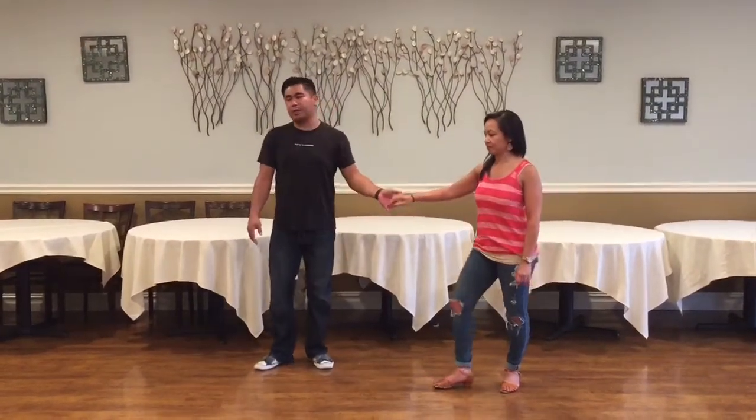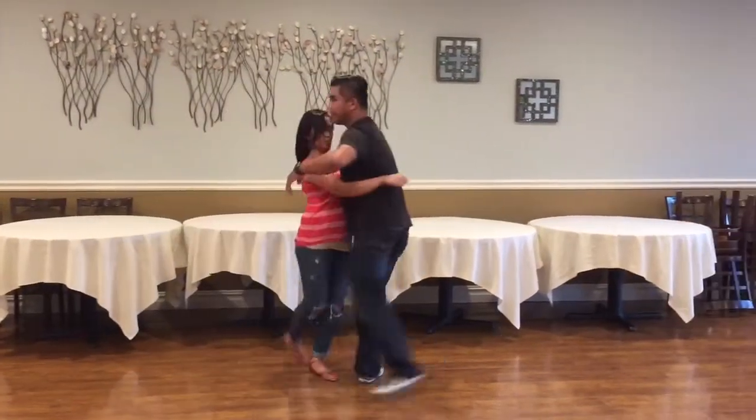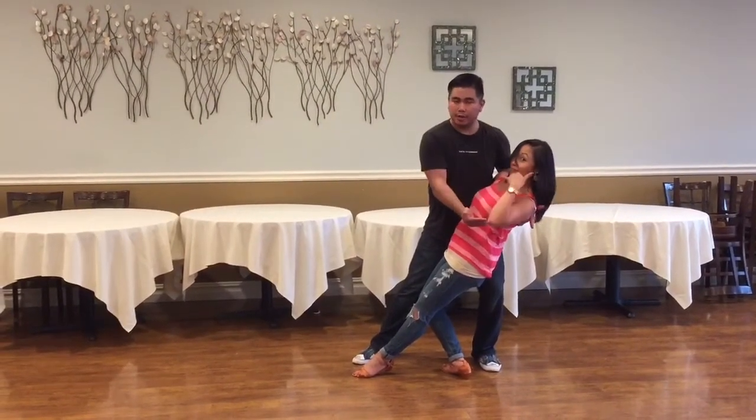The dip that we focused on was from a telemark spin, so we did our inside turn, we catch them in closed, I catch on top, close the gap, pivot the hips. If you want more information, check out my website, come to class — good to go.